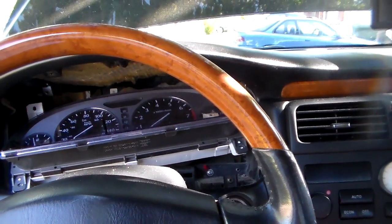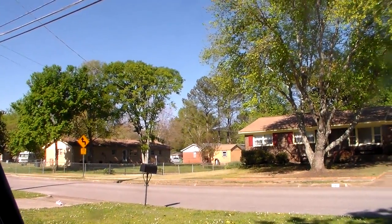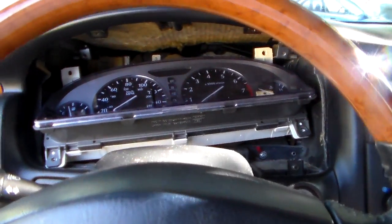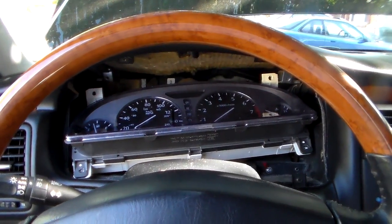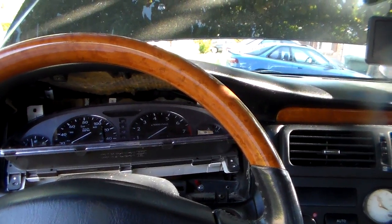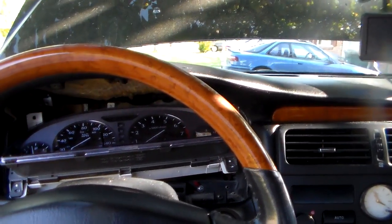Hey guys, this is a spur-of-the-moment video — I wasn't actually planning on making it. That sound like a jackhammer is actually a woodpecker, if you can believe that. Anyway, what I'm up to is the odometer backlight went out in this 2000 Infiniti Q45. I had a '98 Infiniti Q45 before this one and the same thing happened — the odometer light burned out. Looking around on the internet, that seems to be a pretty common occurrence on these Nissans, which is basically what this is.